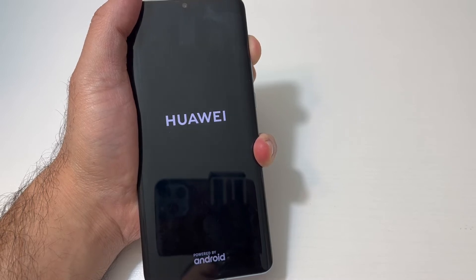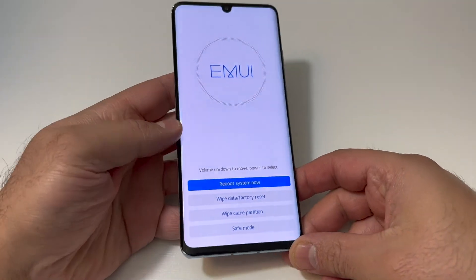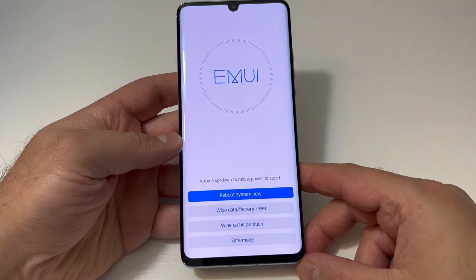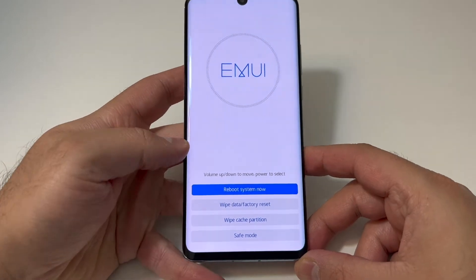Once you get to the recovery screen, I will show you what to do next. Once you see the screen, you're going to use the touch — tap on 'Wipe Data / Factory Reset' on the touchscreen.